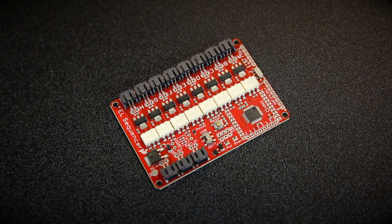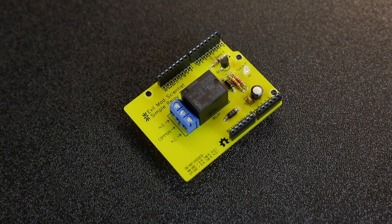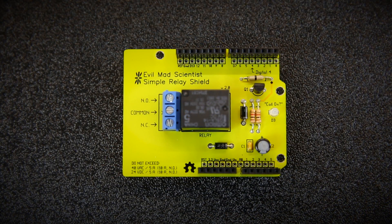The first revision is an EL sequencer which you can use to connect up to eight EL wires, and it's got a microcontroller that's Arduino compatible on it. The second revision board is a simple relay shield. You can connect this to your Arduino footprint microcontroller and it allows you to have one relay that can do up to 24 volts DC or 40 volts DC.